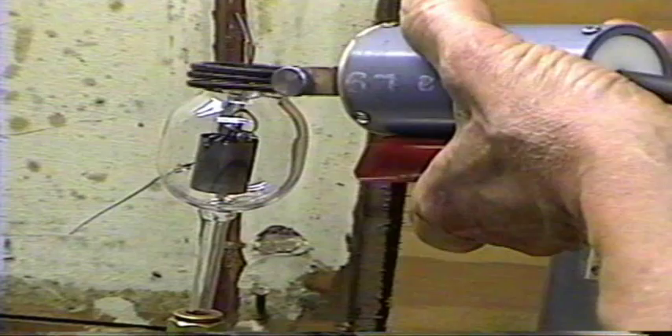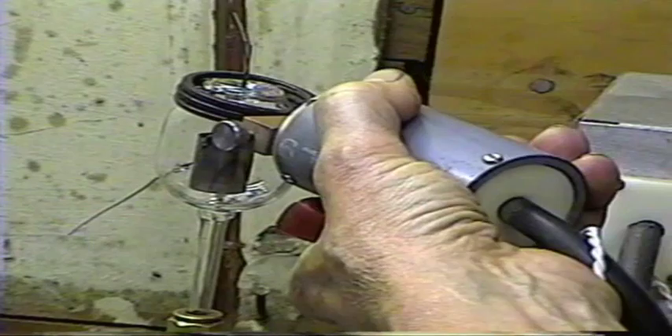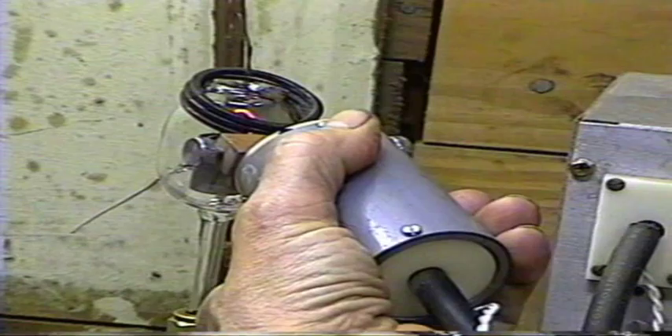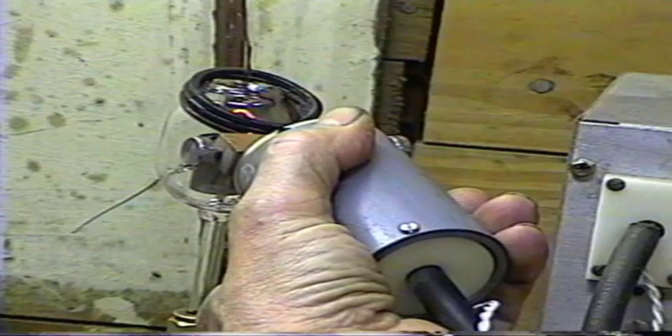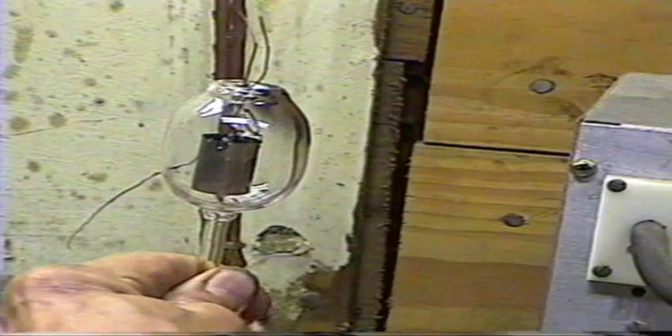Okay, the ring is getting red hot. I have the getter flashed on that side of the tube there.